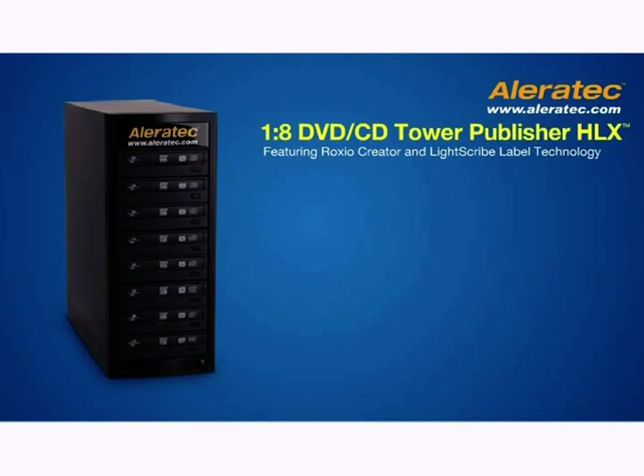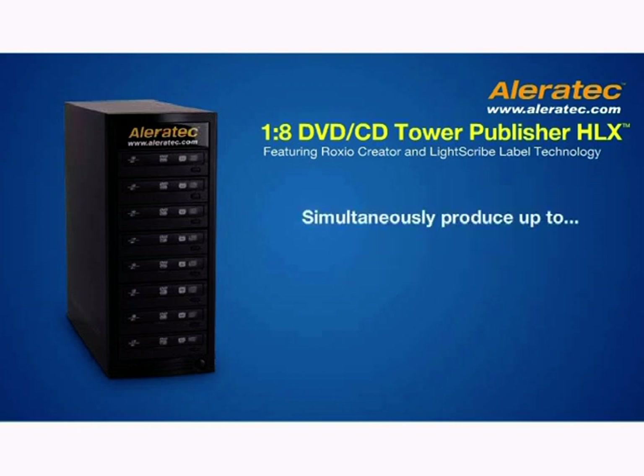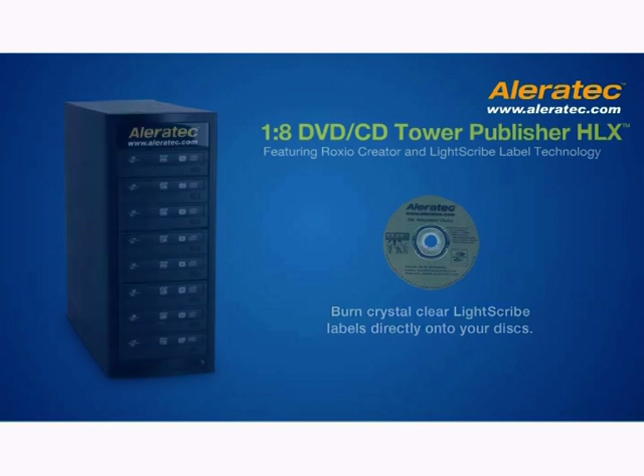Introducing the 1-8 DVD CD Tower Publisher HLX, another industry-first brought to you only by Aleratech. This new publishing system can simultaneously produce up to 8 DVD or CD copies in record time, plus burn crystal-clear LightScribe labels directly onto your discs.